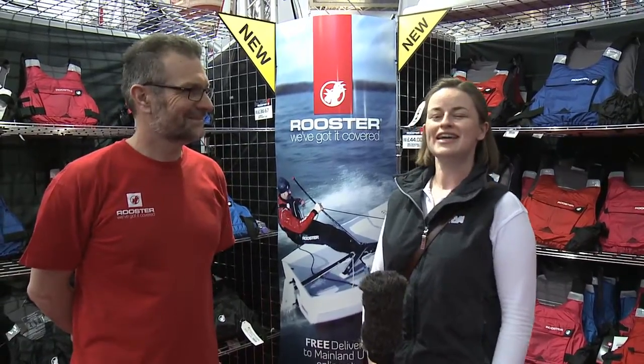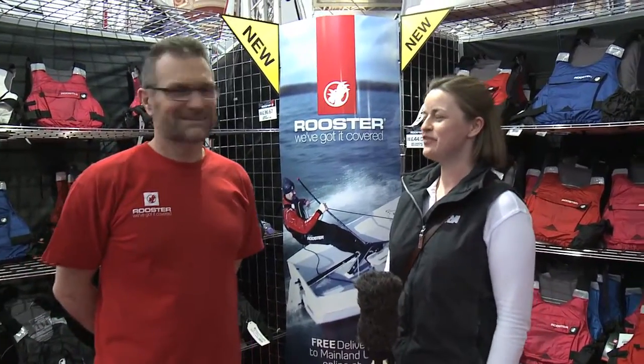I'm at the RYA Suzuki Dinghy Show and I'm here with Steve Cockrell from Rooster. We're on the Rooster stand and Steve's going to give us his top five kit tips. So Steve, what's your first tip?